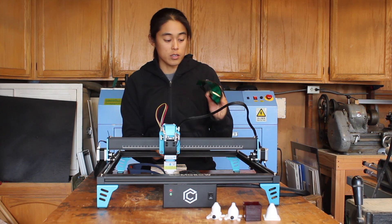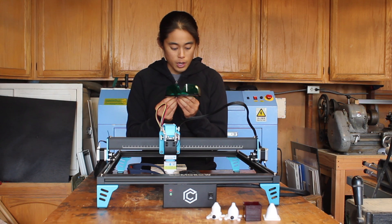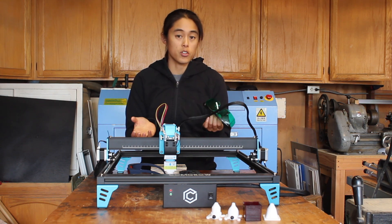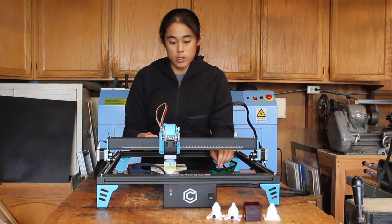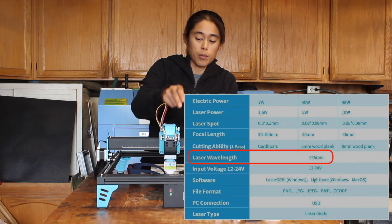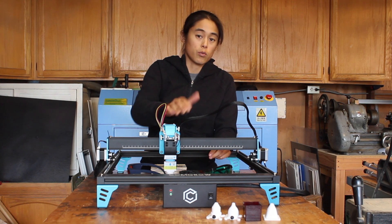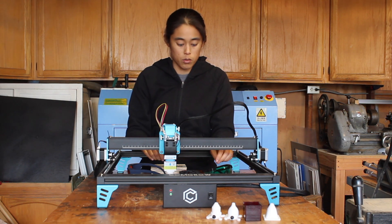This laser does come with laser safety glasses, although I wasn't able to find the rating on them, so I recommend just buying a separate pair that are more clearly rated. You'll want to get ones that match the wavelength of this diode. The CO2 laser behind me and this laser here use different wavelengths, so they'll need different safety glasses — just make sure you get the right wavelength.